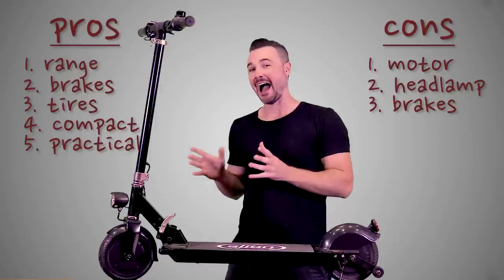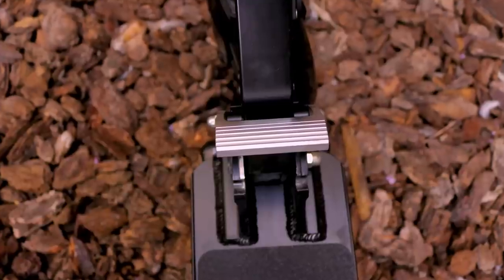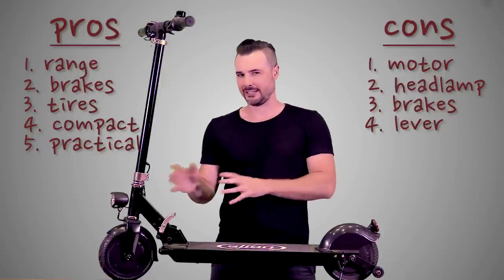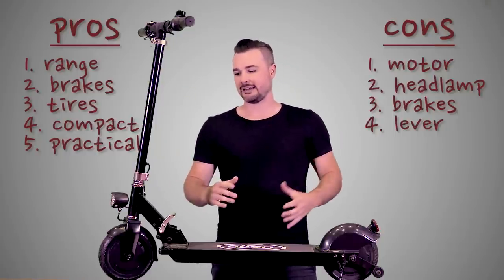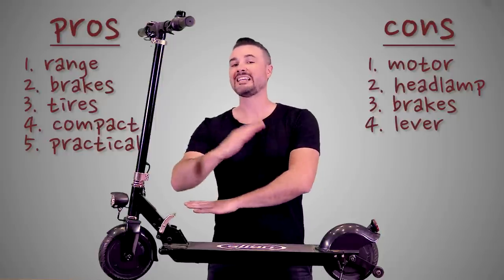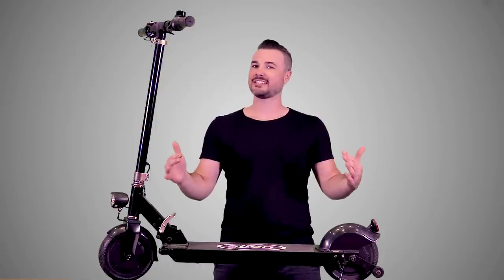One more thing for the cons column: the quick release lever. I like that it's here and the Glion folds down compactly, but when you use the quick release lever to unfold the stem, it clicks into place to let you know it's secure. The problem is it can feel kind of locked even if it doesn't fully click into place — so you can be driving and a few seconds later this thing will collapse on you. My one suggestion: when unfolding the stem, make sure you hear that clicking noise confirming it's actually locked.